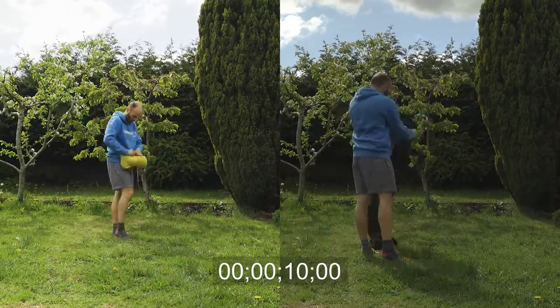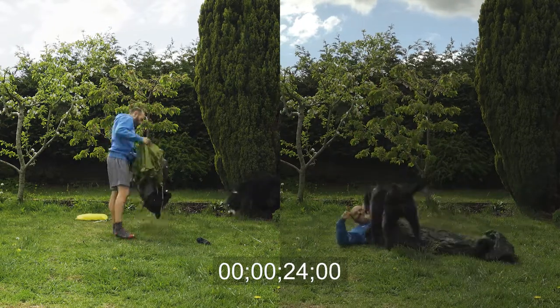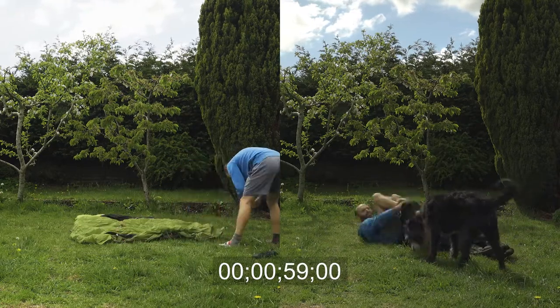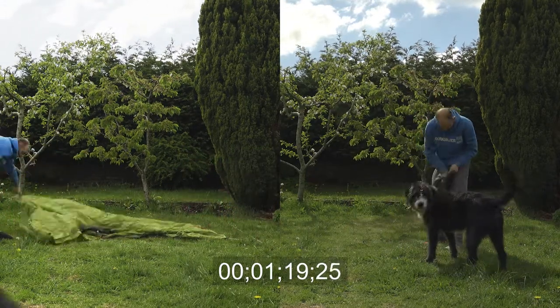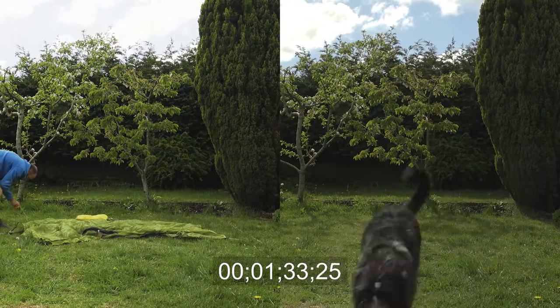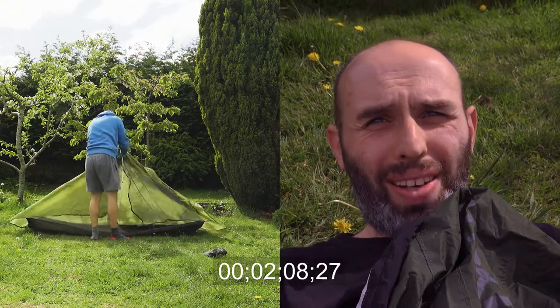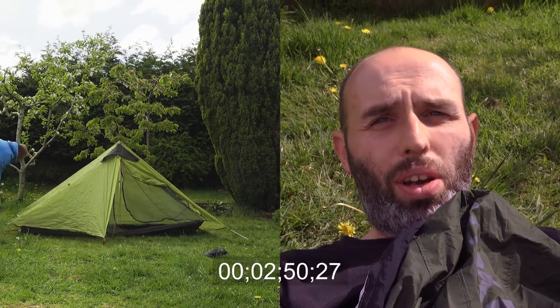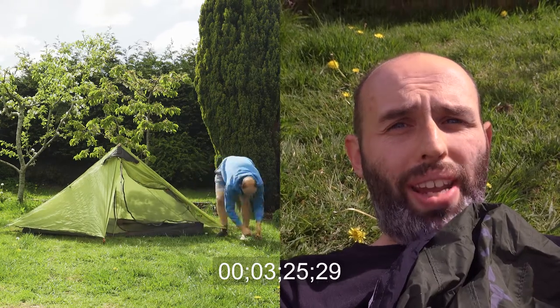As you can see, there was no competition between the bivvy bag and the tent. It took about 20 seconds to put the bivvy bag up and about three minutes to put the tent up. I spent time messing around with my dog and even managed to put the bivvy bag away before I'd finished putting the tent up. However, that and one other thing are the only advantages of using a bivvy bag in my opinion.